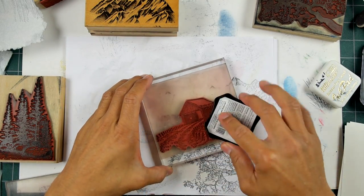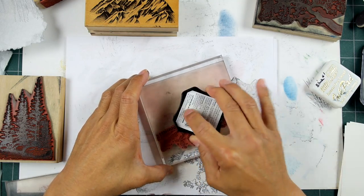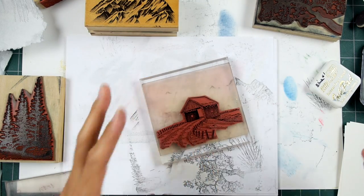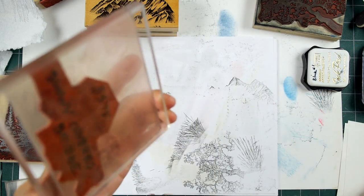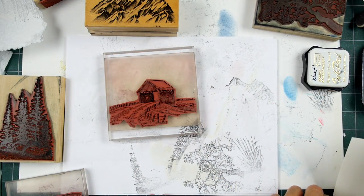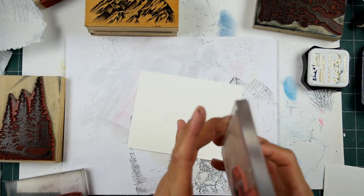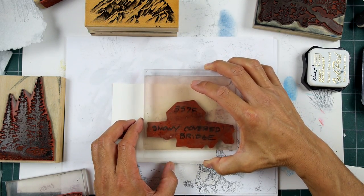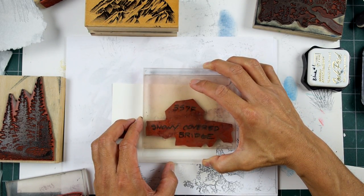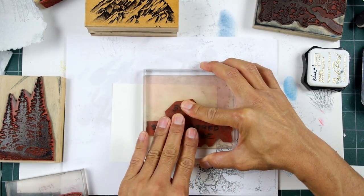Okay, a quick break here from doing fully finished scenes. I'll do a few stamp sketches here. Someone asked me about the snowy covered bridge stamp and using it in conjunction with a specific other stamp, and I thought I'd want to try out a few compositions using those two stamps together with one another.